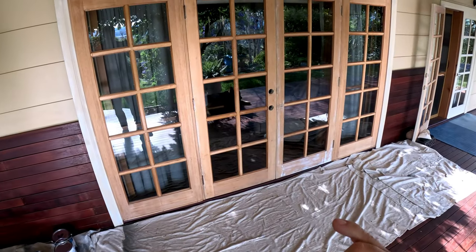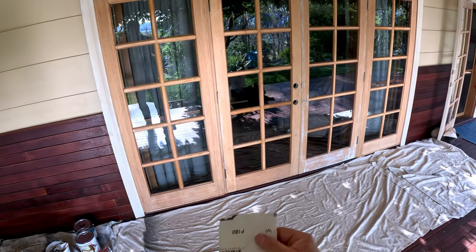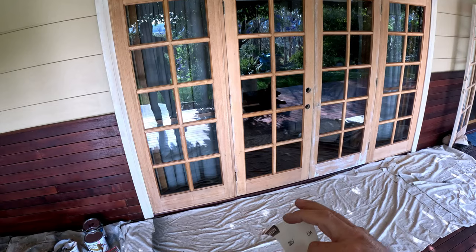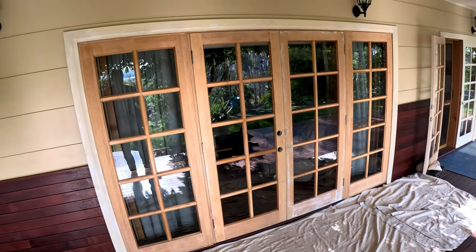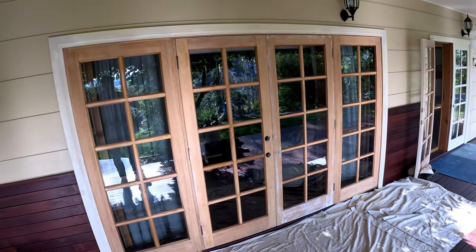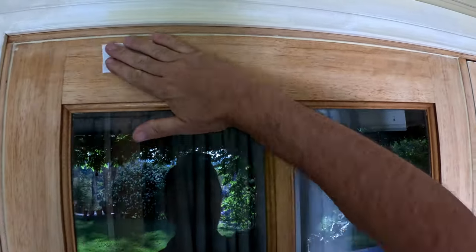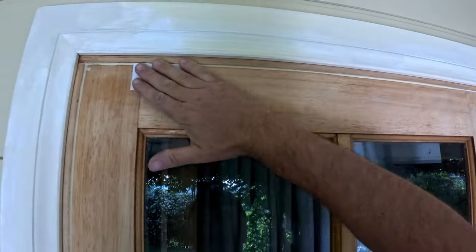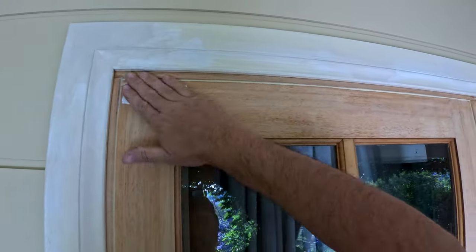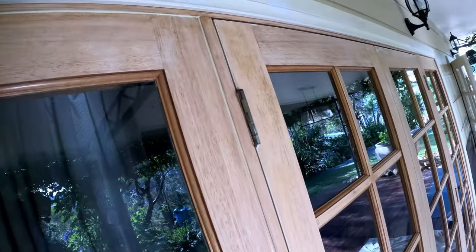The first thing I'm going to do on these doors is give them a light sand. I'm going to use 180-grit sandpaper. Once I do that, I'm going to clean the timber with methylated spirit to remove all the micro dust from it before I start applying the undercoat. I'm going to start from bigger surfaces, working from outside in.